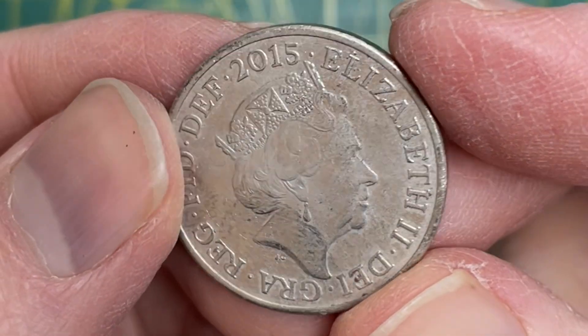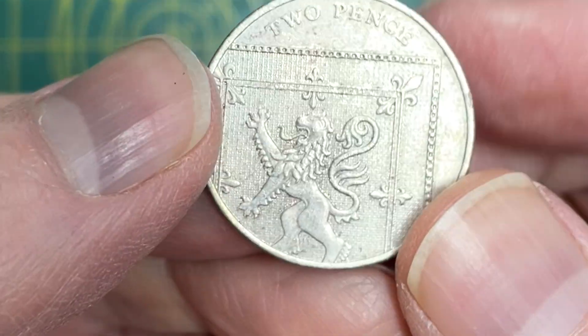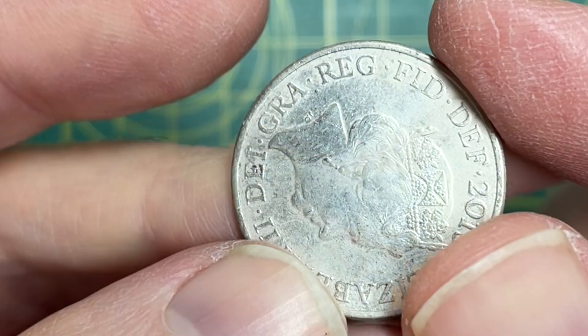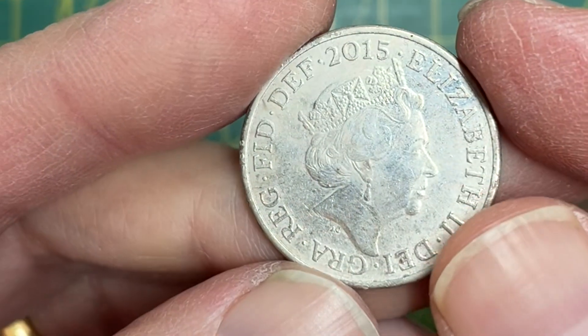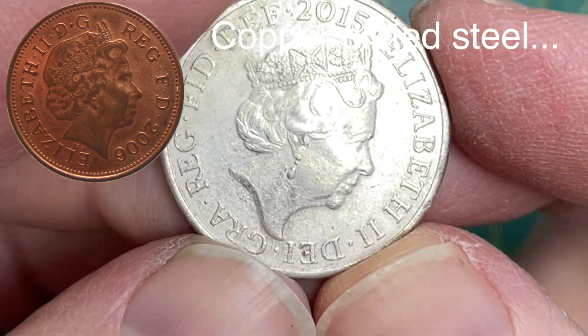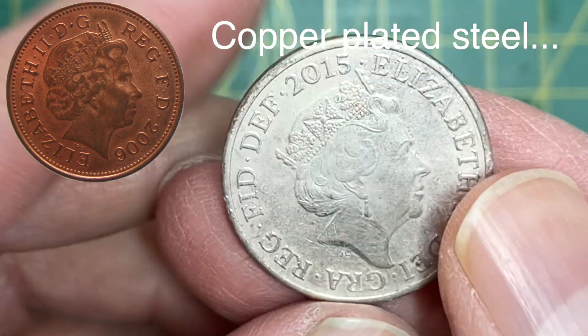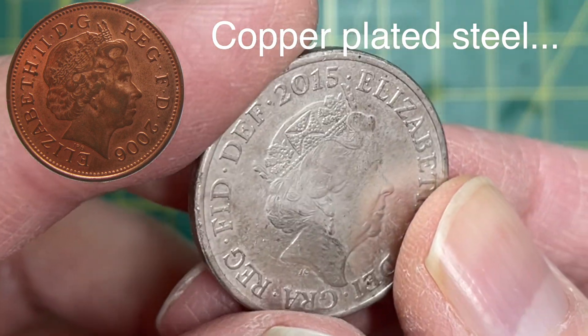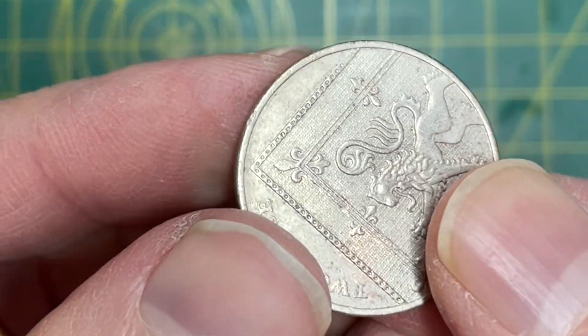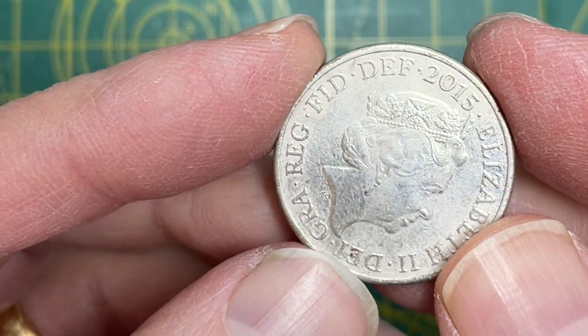I've done a quick test of my nickel plating solution using a UK 2p coin, which is normally a copper/brass bronze colour — but it's not that colour now. So that's come out really well. My nickel solution definitely works — it's actually surprisingly shiny and good. So let's try out the actual 3D printed parts.